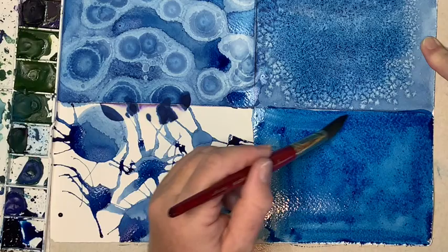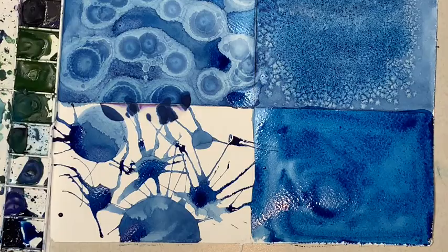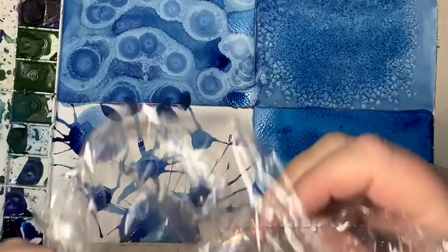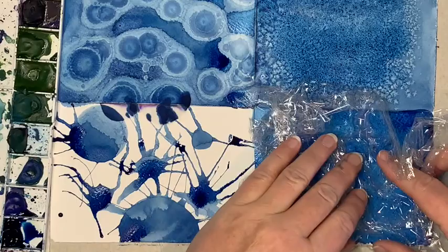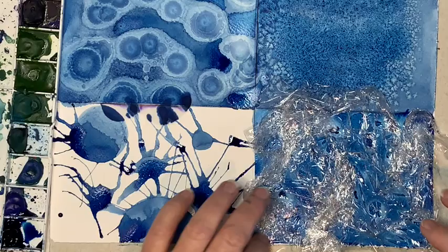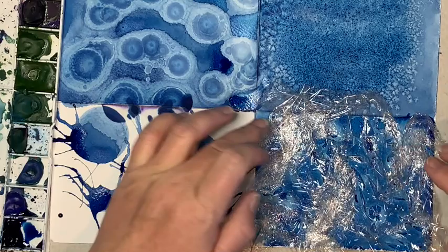Now we're going to take a sheet of plastic wrap and kind of place it on here — I'm going to crunch it up a bit first so we get some nice peaks and valleys, and then lay it on top of that wet paint and let it dry. Wherever I'm pushing down on it firmly, we're getting pools of paint, so it's going to give us different textures across here.